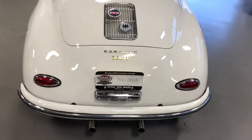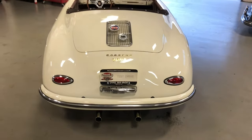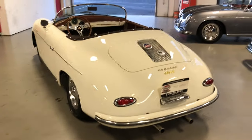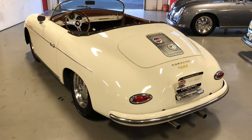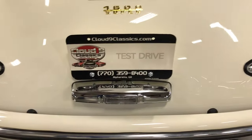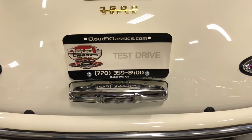If you're in the market for a 356 Speedster replica and you know the quality of Vintage Motorcars of California and you want one now without the long wait time, this is one you really don't want to miss out on. She's ready to go. Give me a call at 770-359-8400. Thanks very much.